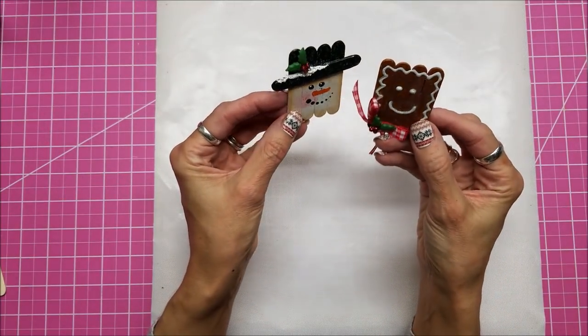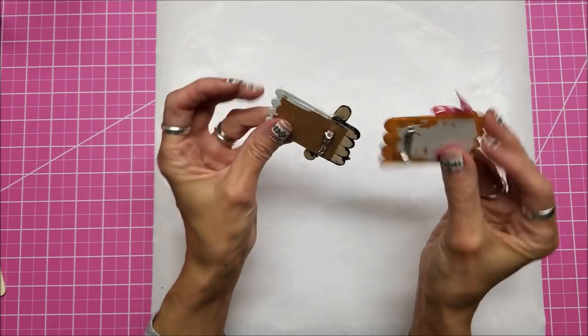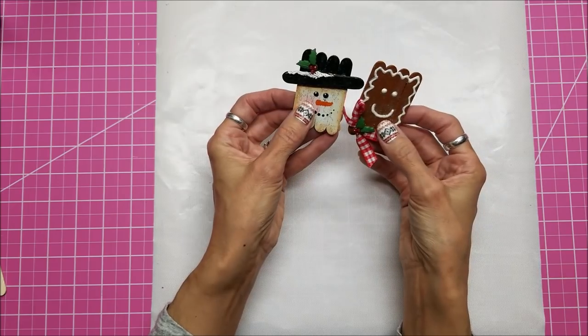Hello, this is Lolly. Today I have a new project for you. I have a video, which I'll give you the link to, in which I made these two pins out of mini popsicle sticks.